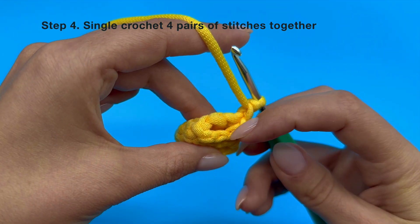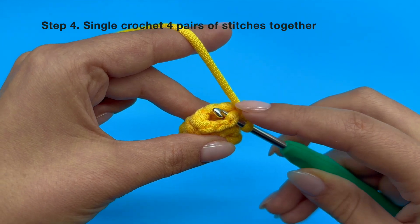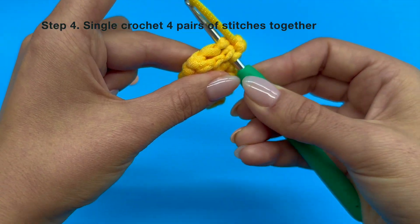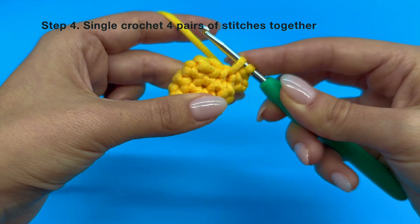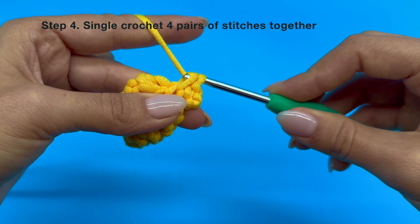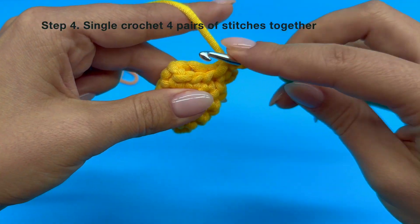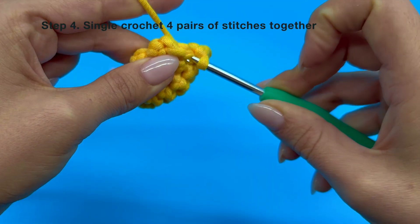We will repeat this process 3 more times, for a total of 4 times, as we have 8 horizontal Vs. This time insert your hook into both the number 2 and the number 7 stitches, which are across from each other, and then go ahead and make a single crochet stitch. Repeat this again by inserting your hook under both the number 3 and number 6 stitches and complete the same process.